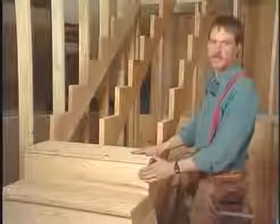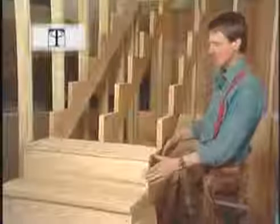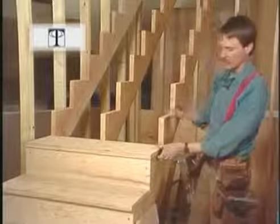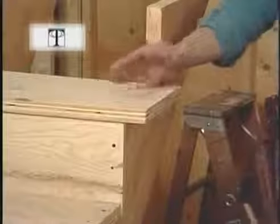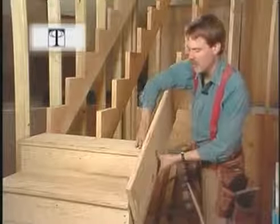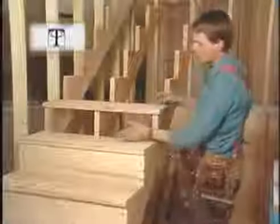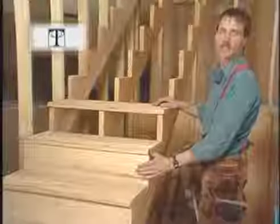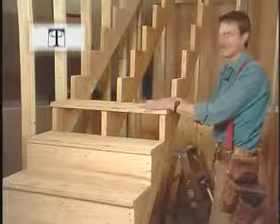Before I finish the last of our treads and risers, I want to show you a few alternative ways to finish this side of the stairway. If we didn't have a wall here and this was an open stairway, we could notch a finished board just the same as our carriage and hang our treads and risers over, letting the carpet wrap around and butt into that board. You could also put up a whole unnotched board and just let the treads butt into that. If this was a utility stairway we might leave it open — although the risers do add a lot to the strength — or we might use a two-by-twelve here, and if it was an exterior stairway...